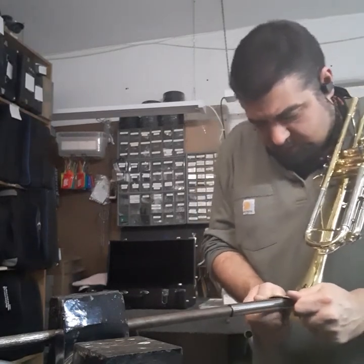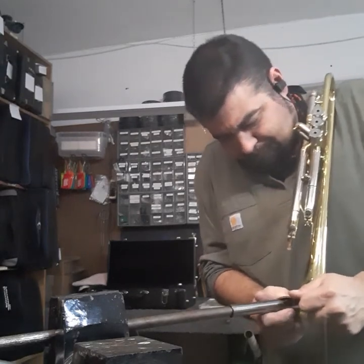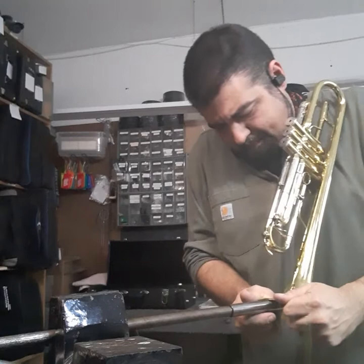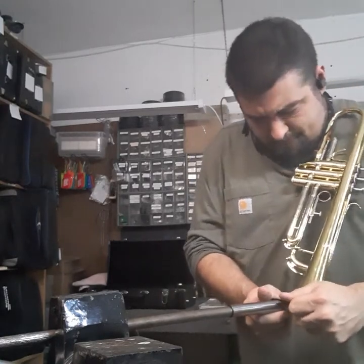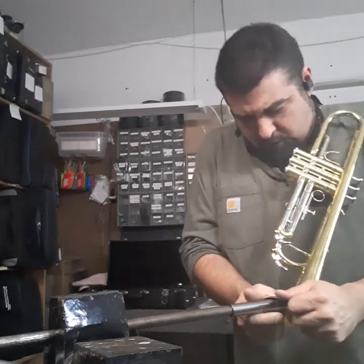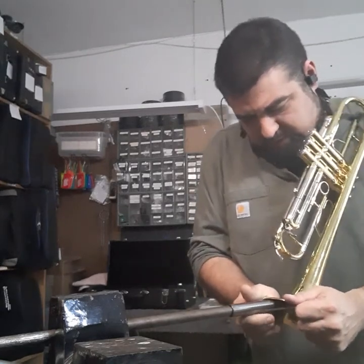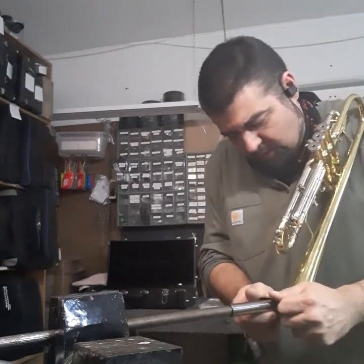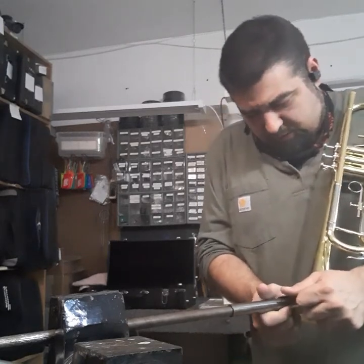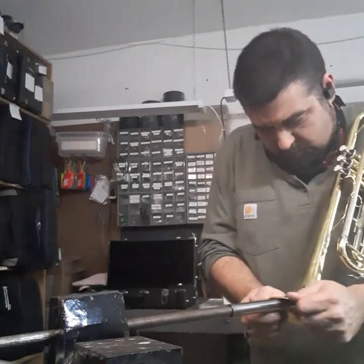You always want to attack the high spots first. It's a little stubborn — some bells are more stubborn than others. These Jupiter instruments are usually on the thinner side. Thinner means easier to dent, but also more malleable to remove dents. Some of the other models are thicker and stronger. Once you get up into something like a Bach or a Yamaha, this can get a lot more difficult and be a bit more time consuming.